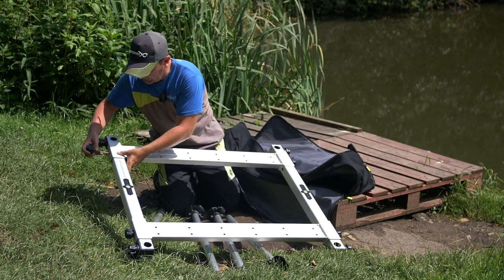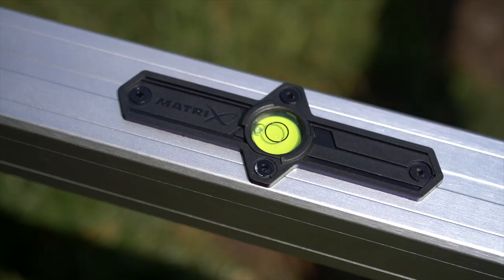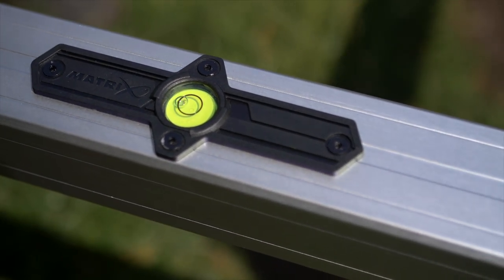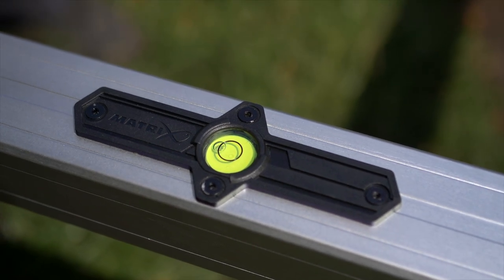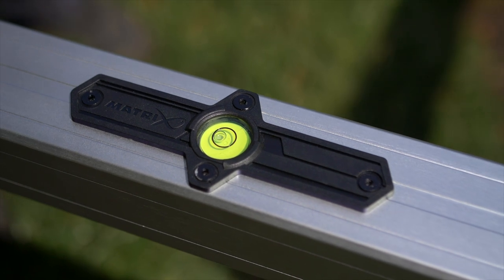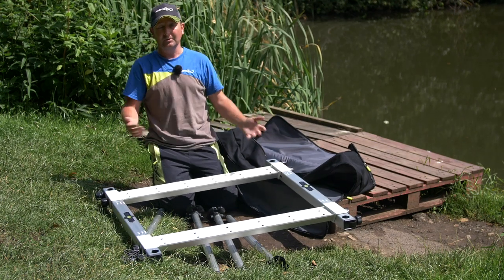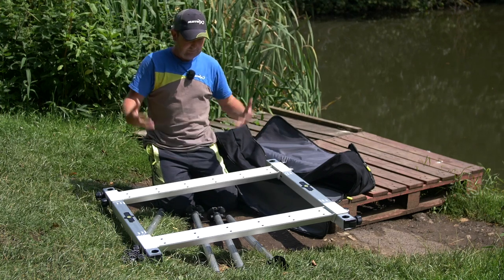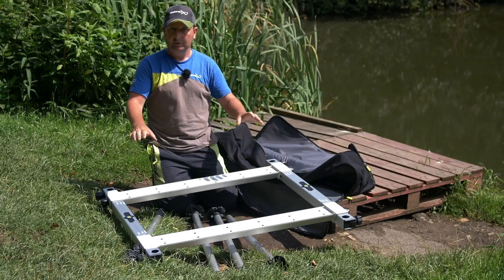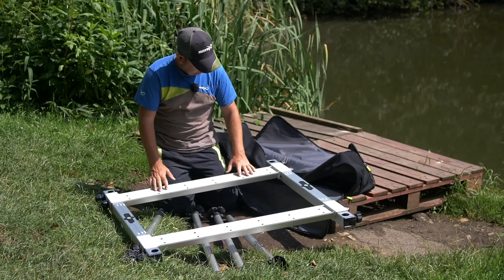This version has also now got two spirit levels. They're a slightly different design — much more robust — and they're actually built into the frame itself, one at the front and one at the back. When you're spending a few hours on your platform out in the water, you want everything to be stable and level, and these spirit levels allow you to do exactly that.